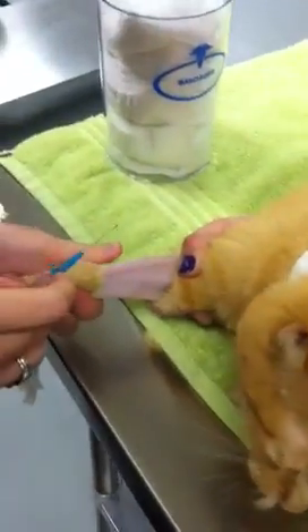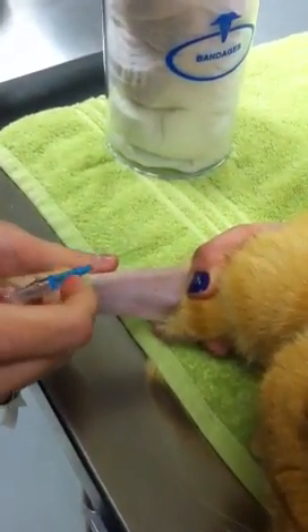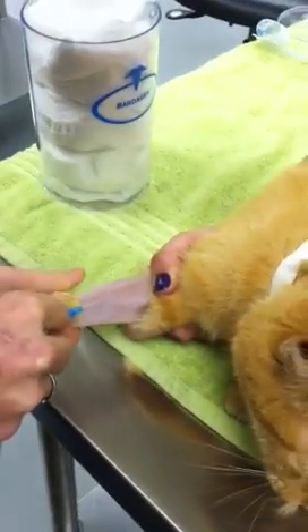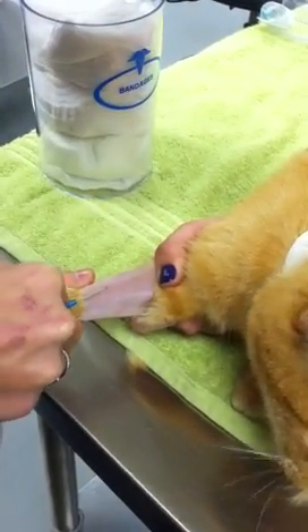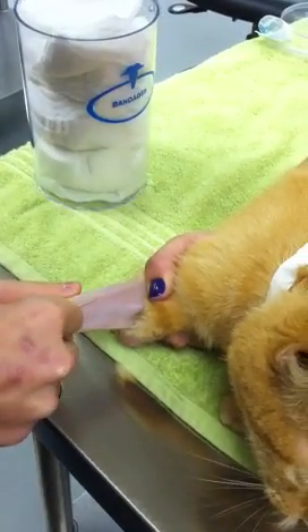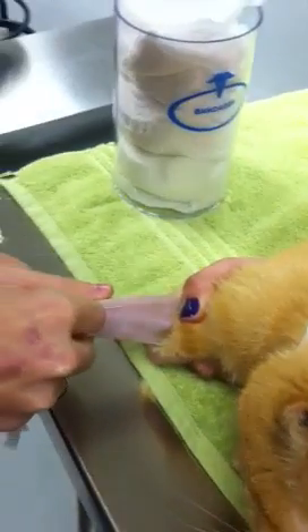Heather is holding off the vein for me and I have a nice clear shot here. I'll be going in bevel up. Waiting for my flash — I have my flash, so I'm going to push in just a little bit further.